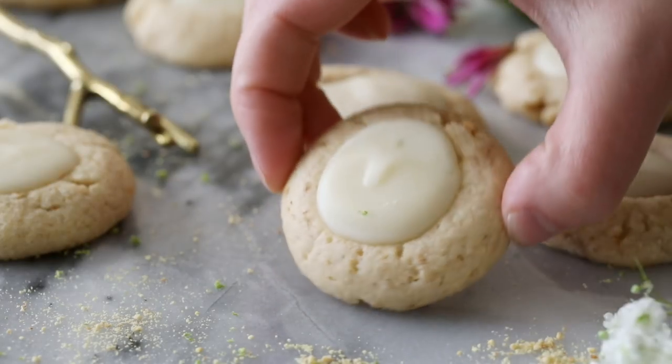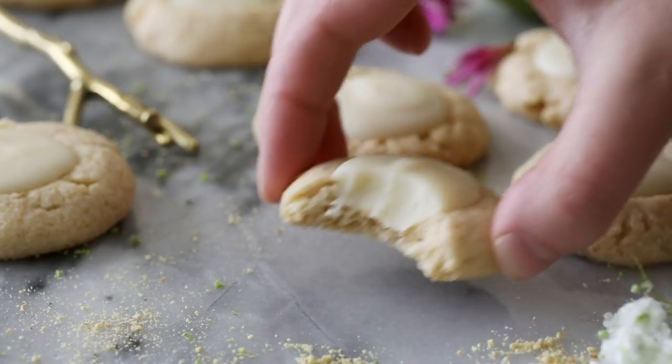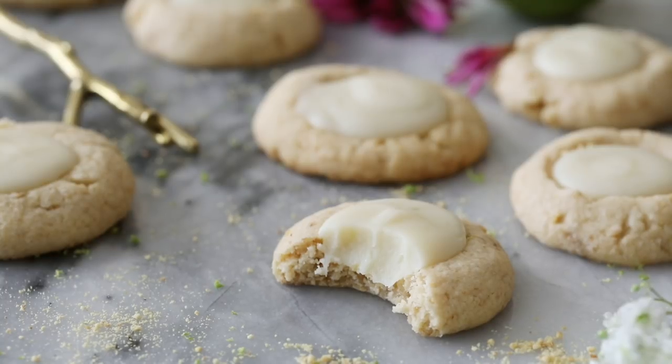Hey everyone, Sam here from Sugar Spun Run, and today I'm showing you how to make key lime pie cookies. If you're a fan of key lime pie, I think you're going to love this cookie variation. This is a super simple recipe with a buttery cookie crust and a sweet and slightly tart key lime filling.